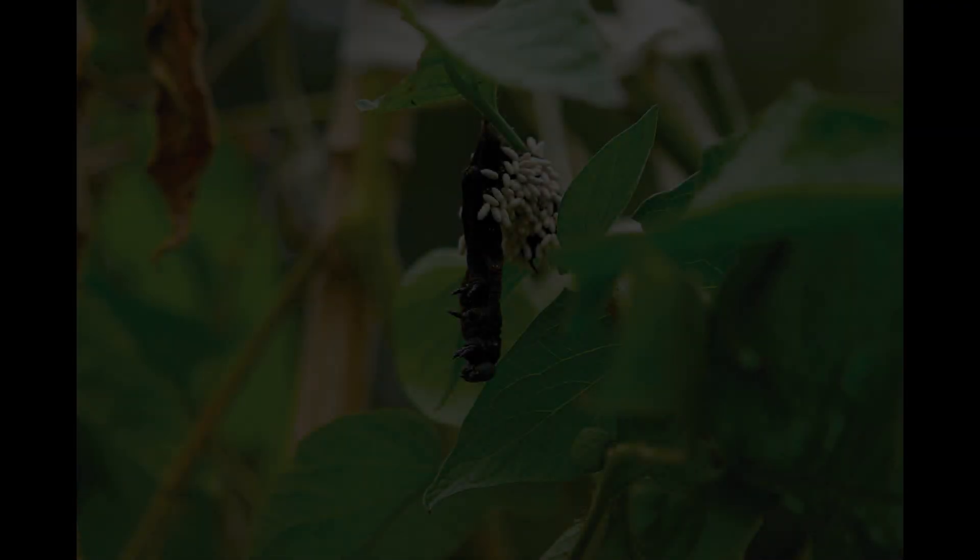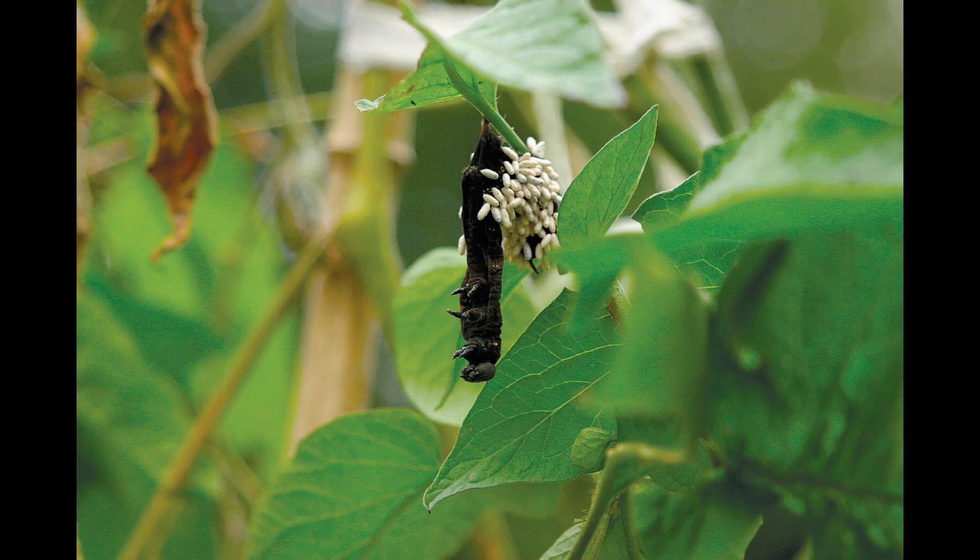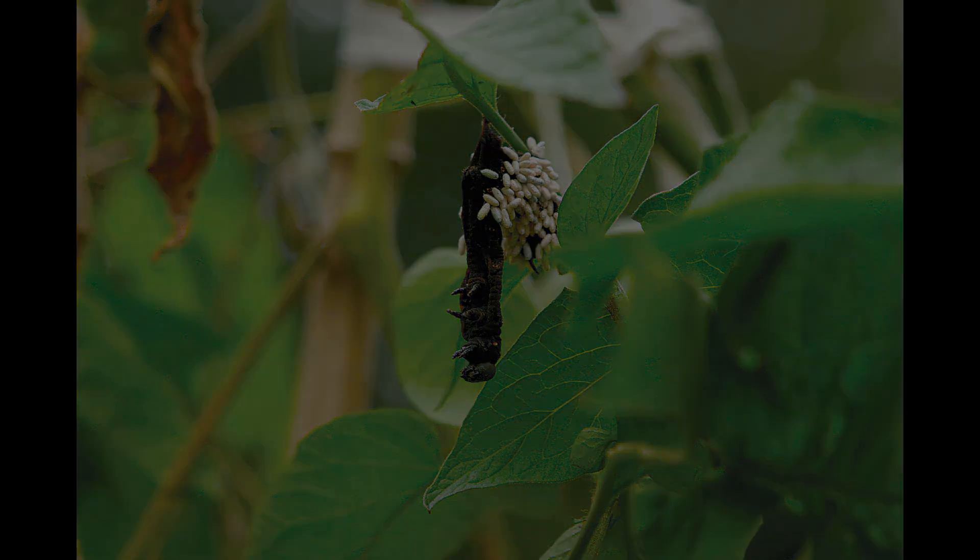So the next time you see one of these caterpillars in your garden, decorated with these white cocoons, make sure to leave it alone because it's now helping you keep your garden safe from these pests and actually protecting your tomatoes where it used to be harmful.